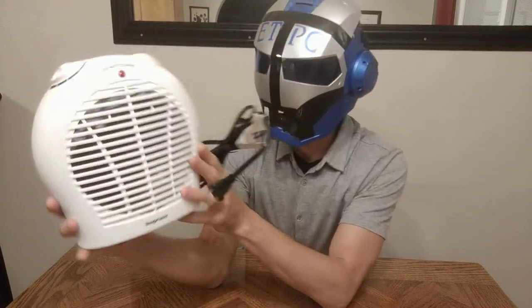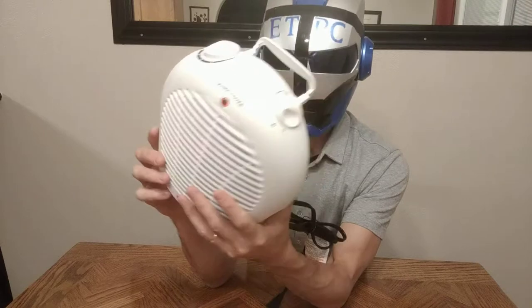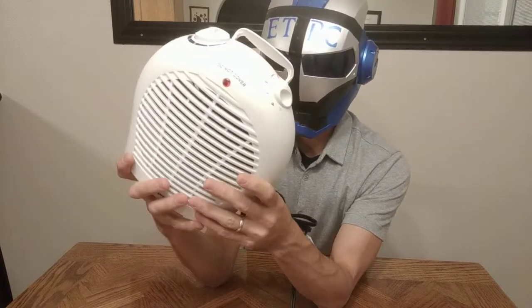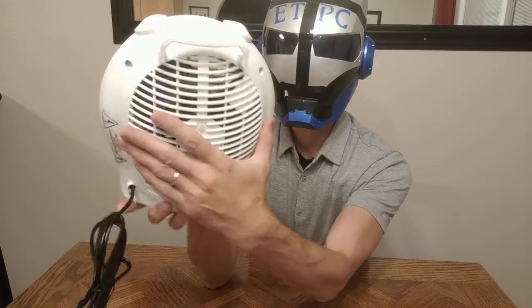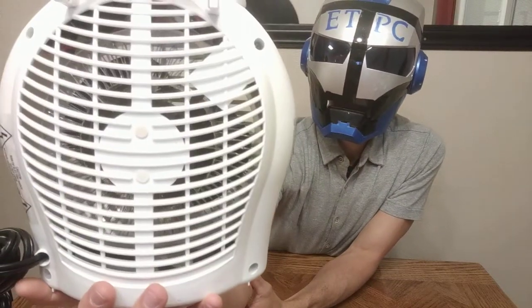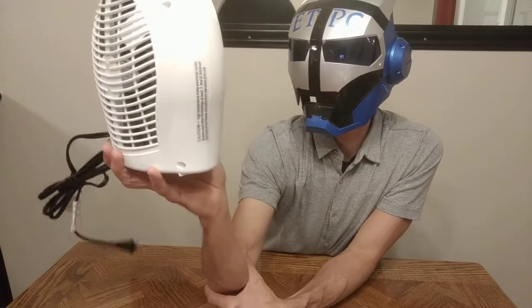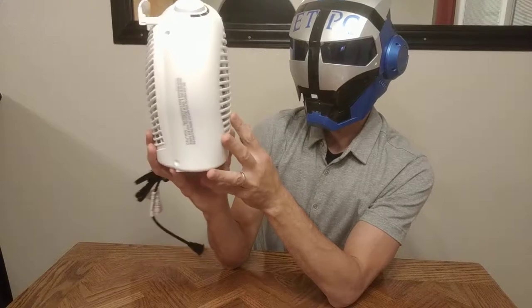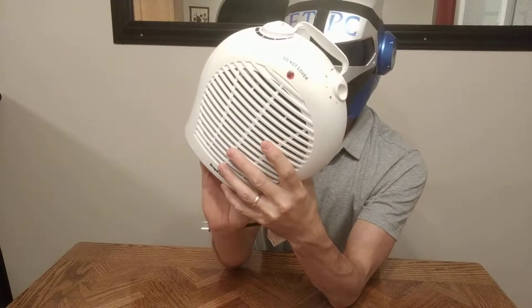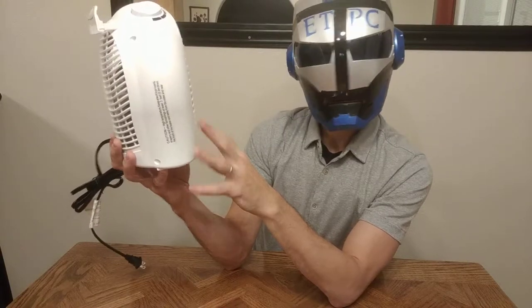Ok, first impression — looks like the heating element is a coil. It's basically just a coil that heats up, and apparently it has a fan. Some heaters don't have a lot of air output, but this one looks like it might.